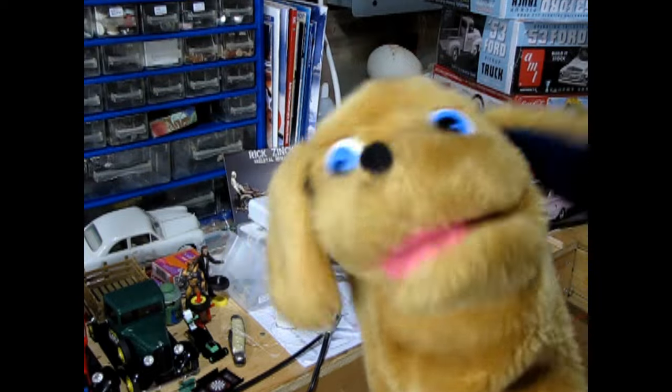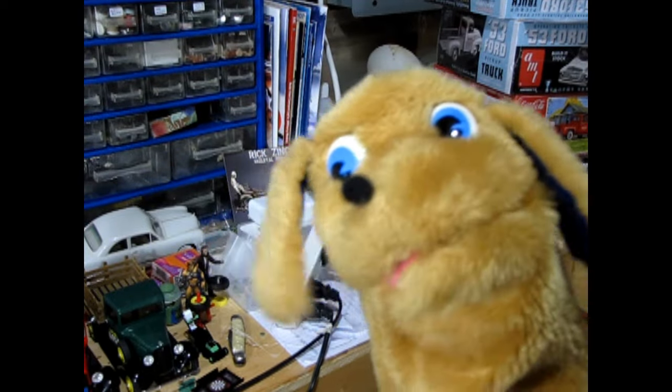Hey Danny, are you ready for me to show you how to build an award-winning 1/25th scale model kit for the out-of-the-box category for the upcoming model car contest? Sure Trevor, I'm all ready to jump in and take off, but where do we begin? I'm glad you asked that question Danny. Well, let's take a look at those contest rules again and see what the judges are looking for in the out-of-the-box category.